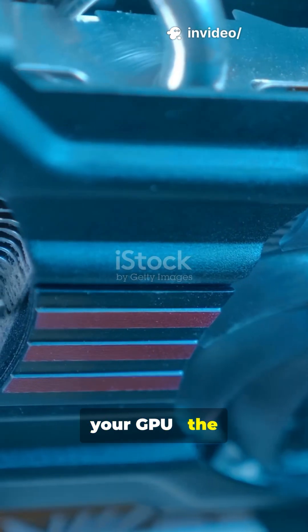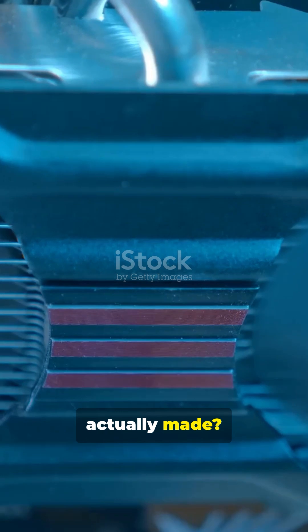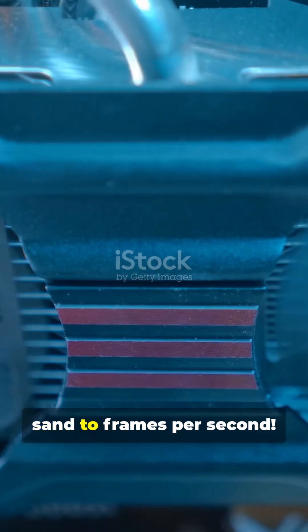Ever wondered how your GPU — the graphics powerhouse melting your wallet and your PC — is actually made? Buckle up, we're going from sand to frames per second.